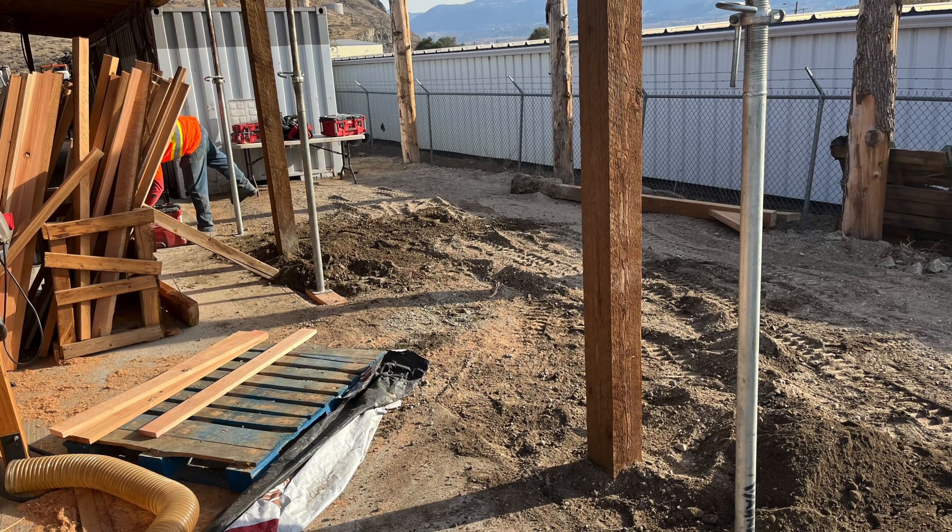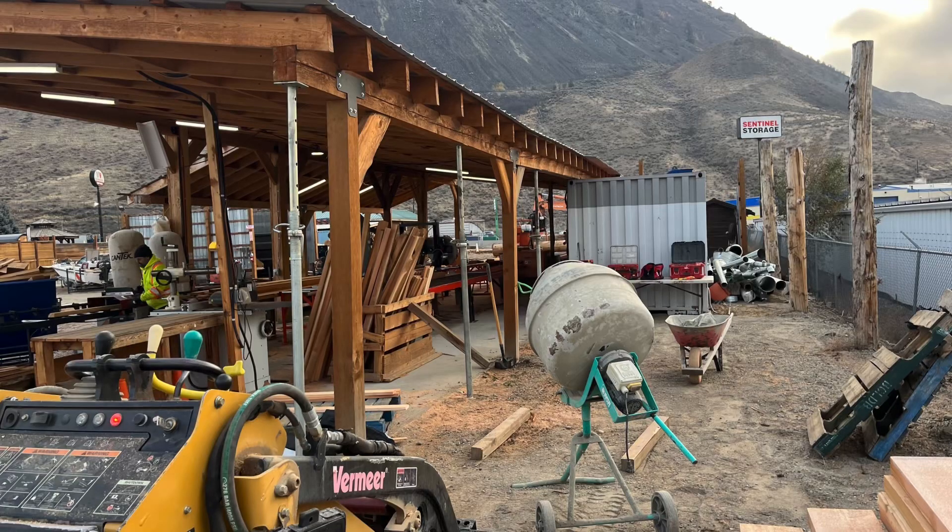Replacing the leaning damaged posts on the mill roof. Nice job, Todd, Maddie, and Aaron.